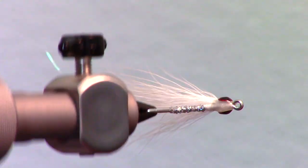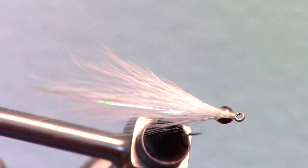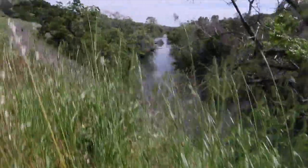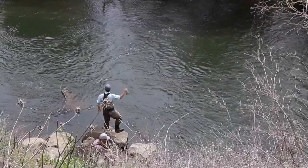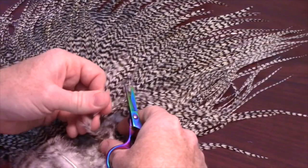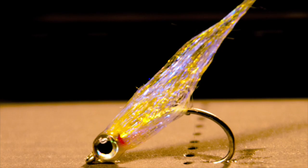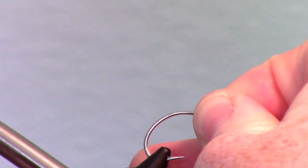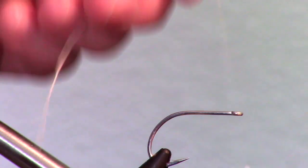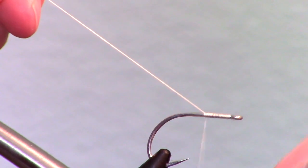Glass minnow flies are sparsely tied flies that are sort of see-through, designed to mimic the glass minnow. This one is tied with bucktail. For a hook I am using a wide gap Gamagatsu SC15 in size 1/0. Start a heavy thread like this Danville 210 flat wax right behind the eye of the hook.